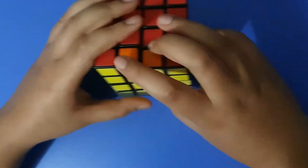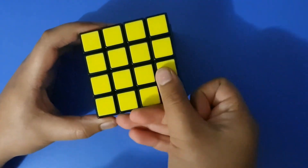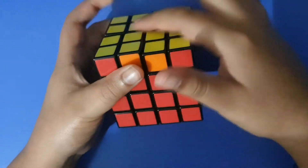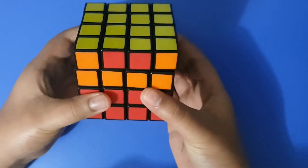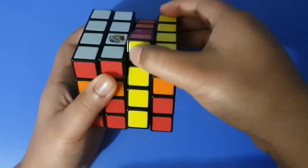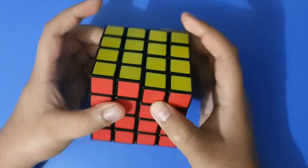Now I'm onto the parity part. There are three different types of parity. The first case is where two edges need to be flipped around. To solve it, position the unsolved edge facing you with yellow on top, then do: top two layers two times, right two layers two times, top layer two times, middle right layer two times, top layer two times, right layer two times, top two layers two times. You should have solved that parity case.